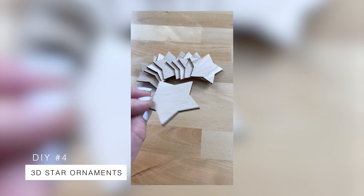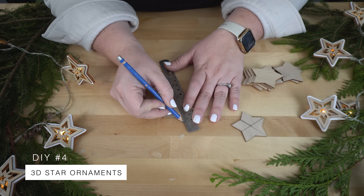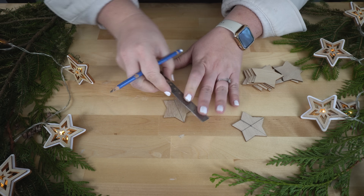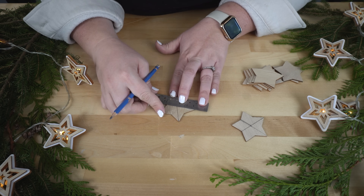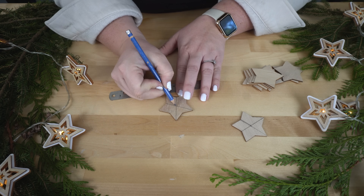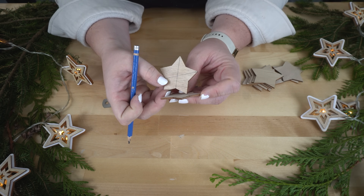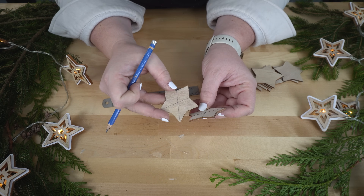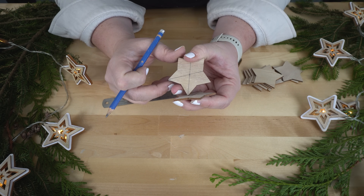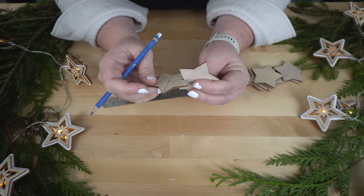Next, we're going to use these little dollar store wooden stars. The first thing I need to do is find the center of the star, which I'm going to do by going from this point to this valley and then another point to another valley. So this is the center of my star. We can either interlock them so that the points are both at the top, or I can interlock them so that each of the points are on opposite sides, which I think I would like to try first and see if it works.